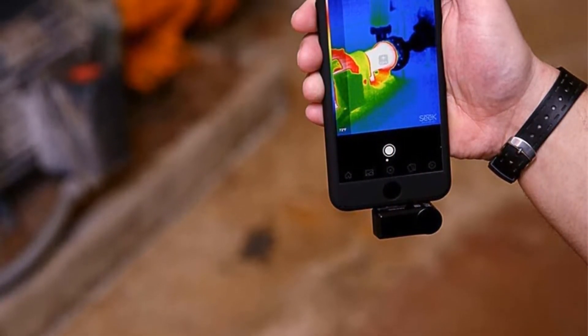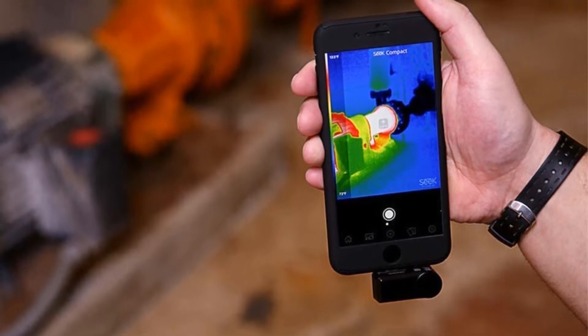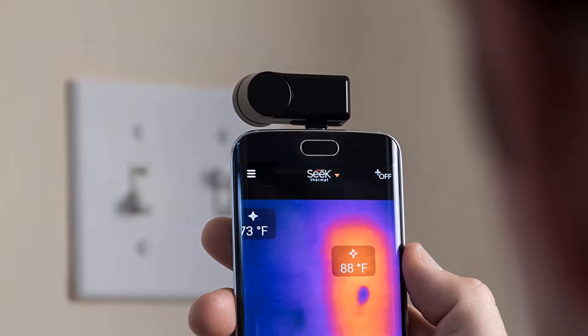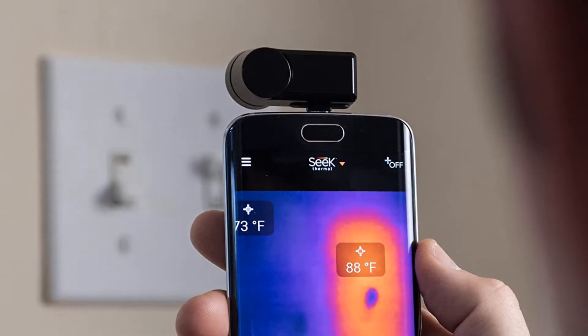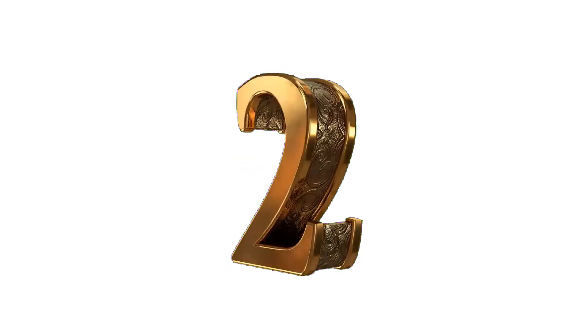Pros: compact and small, charging is not required, plugs into phone, 320x240 thermal sensor. Cons: may need to remove phone case to plug it into the phone. Number 2.